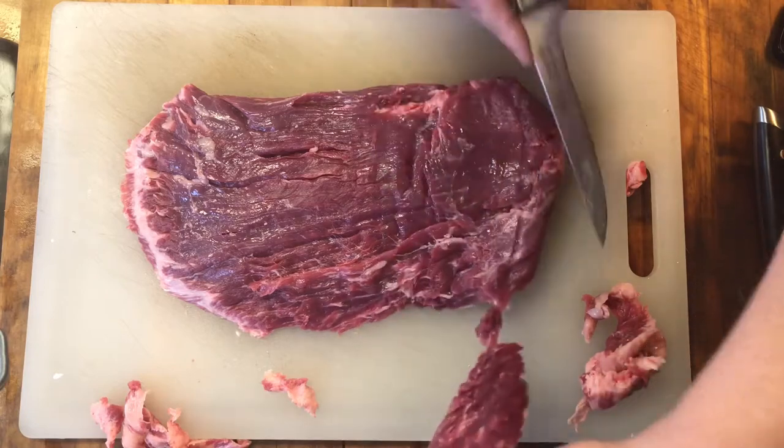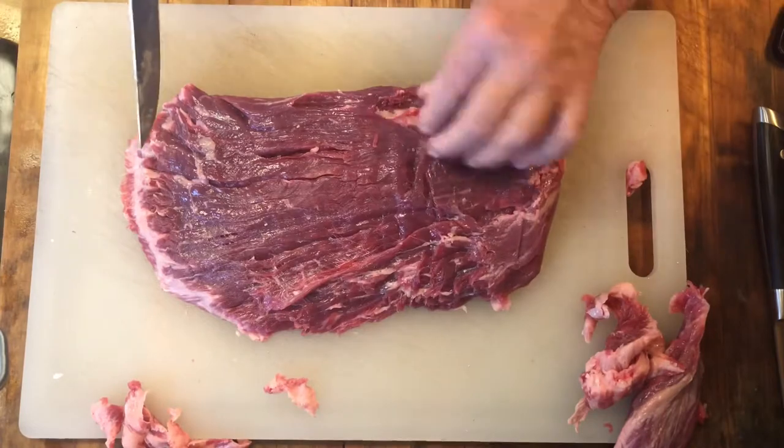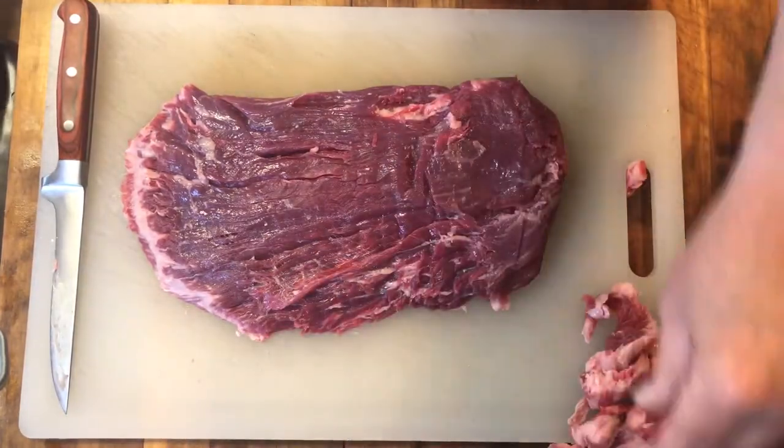You definitely want to make sure you have a razor sharp boning knife to do this — it makes the job so much easier. That side looks pretty good. I'm going to go ahead and flip it over and take a look at the other side.